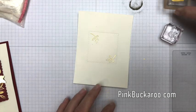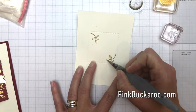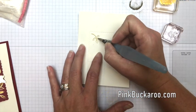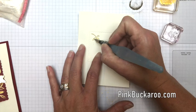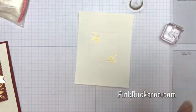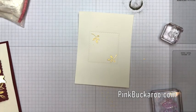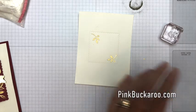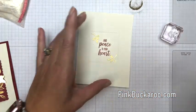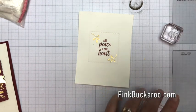Let's bring this back and color in the leaves, and I'm even going to do the little berry too. Now let me get my Cherry Cobbler ink pad and stamp the rest of our sentiment right here in the middle — 'Peace to Your Heart.' I think we might be ready to put our card together.